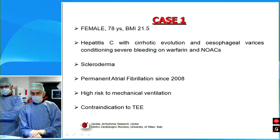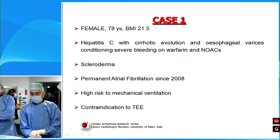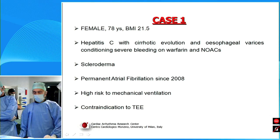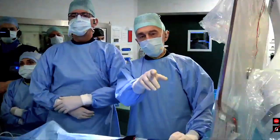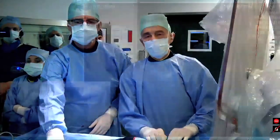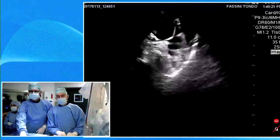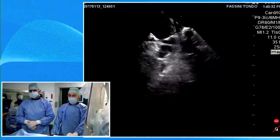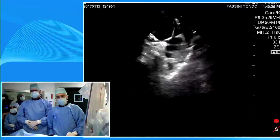Another feature I'd like to highlight is that when varices in the esophagus are documented, there is a high risk with mechanical ventilation. So we have elected not to use the TEE, but the ICE. We are now with the ICE in the left atrium. We cross the septum one time with a transseptal assembly, and then cross again with the ICE transducer in order to have a good view of the left atrial appendage and take measurements.